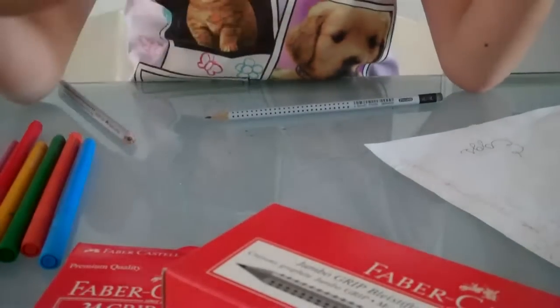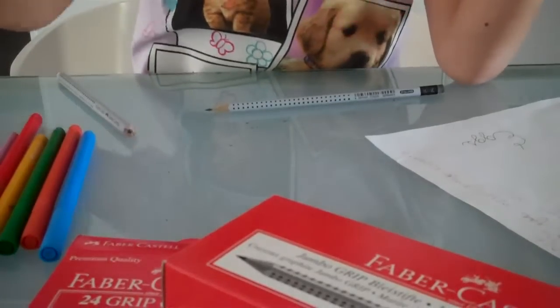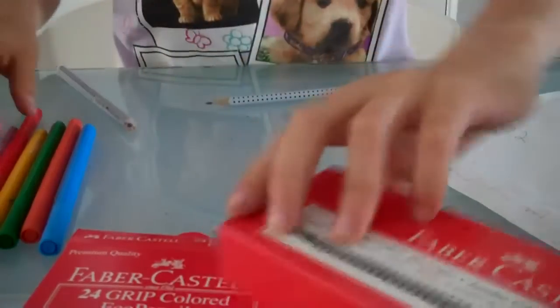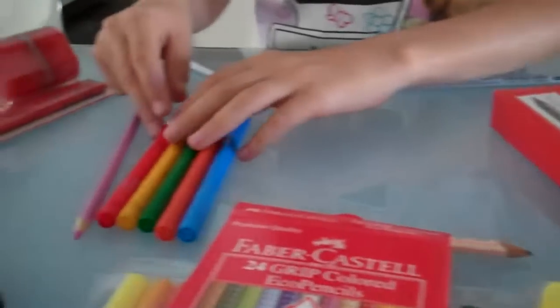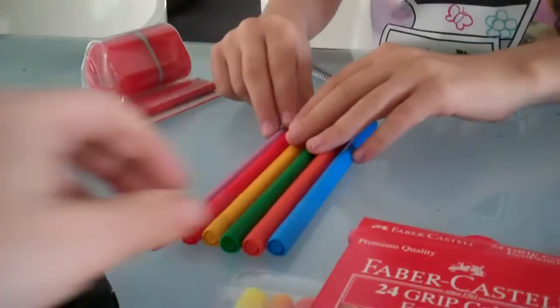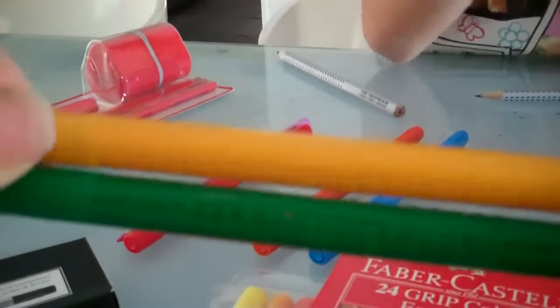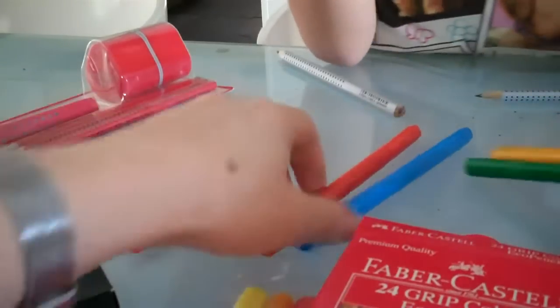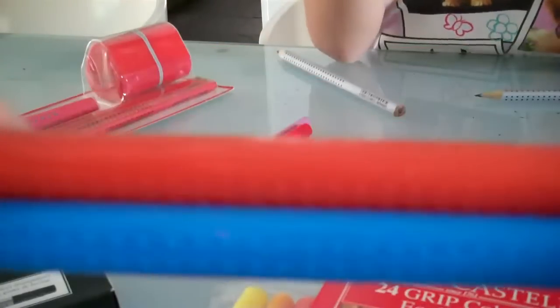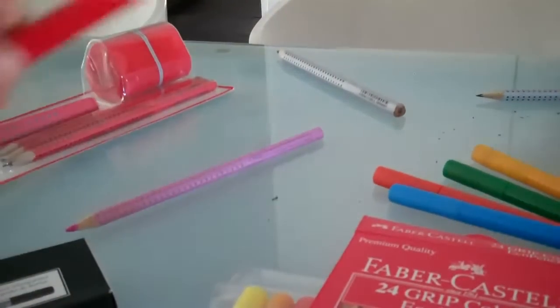The big eraser version works really well if you did a big mistake on a page and you have to erase the whole thing — it's perfect. Another thing I like is that they have a different variety of things. It's not only pencils and drawing sets; they also have big drawing sets. They have dogs, cats. Take a closer look at all these things while I go get you an example.